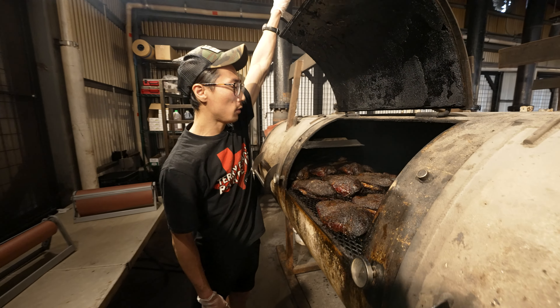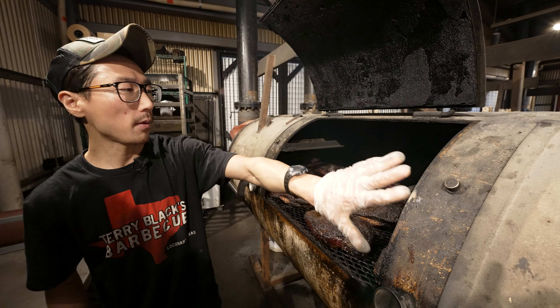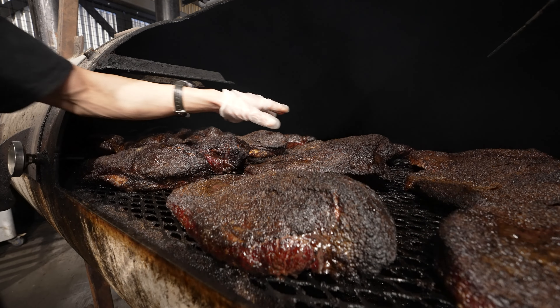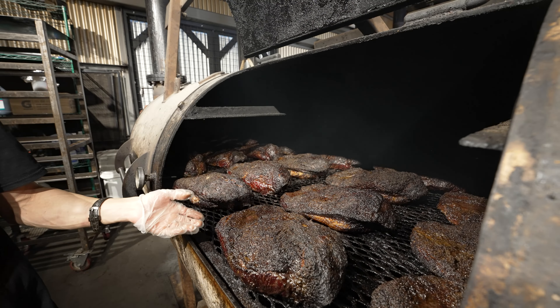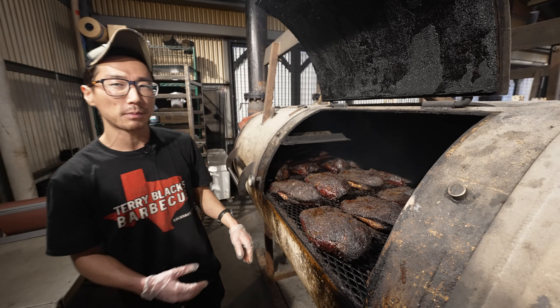We're reaching around 250 to 300 degrees Fahrenheit in the firebox, and it's carrying all that hot air over these briskets. You can see a light sizzle going over the bark right there. Over time it's going to continue to get a little bit darker, a little more golden on these exposed pieces of deco fat, which means it's caramelizing. It should melt in your mouth like butter, and over time it'll get a little bit softer like a toasty marshmallow. We're looking at about 90 more minutes before we wrap these up in butcher paper.